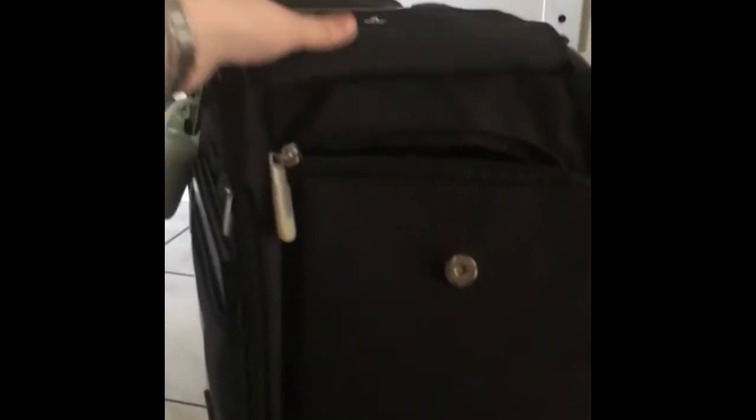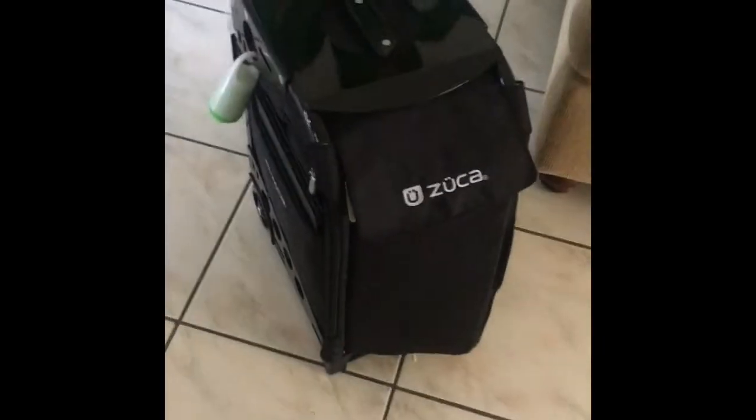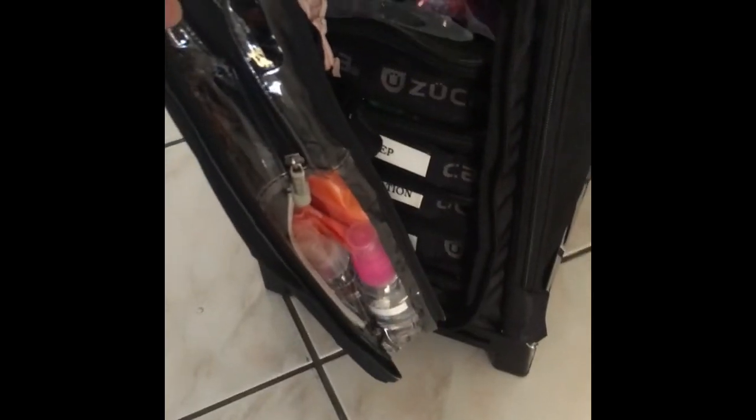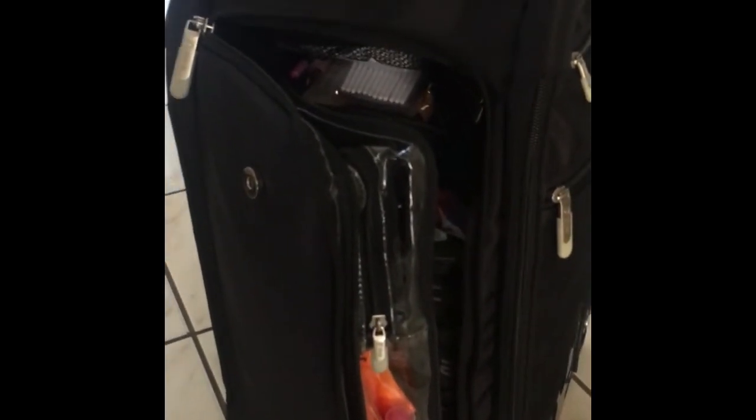I absolutely love it — I just wanted to do a quick review and tell you guys that this bag is absolutely worth it, definitely worth your money. I am obsessed with it and it's just so much easier. If you're interested in seeing what I have in my makeup kit in detail, go ahead and comment below and I can put a video together for you. Thank you for watching — I hope you enjoyed!